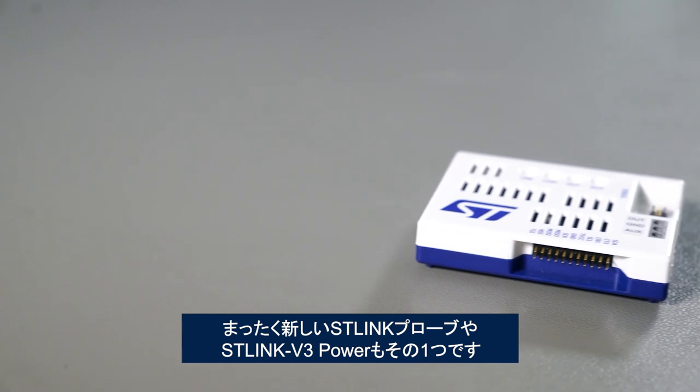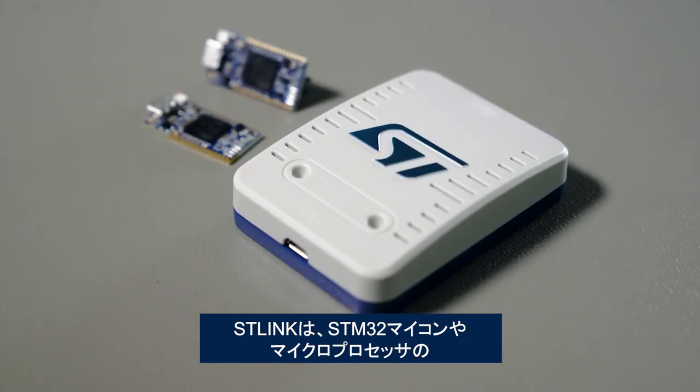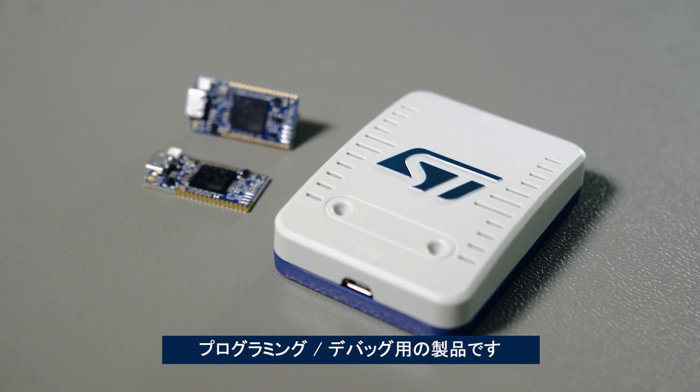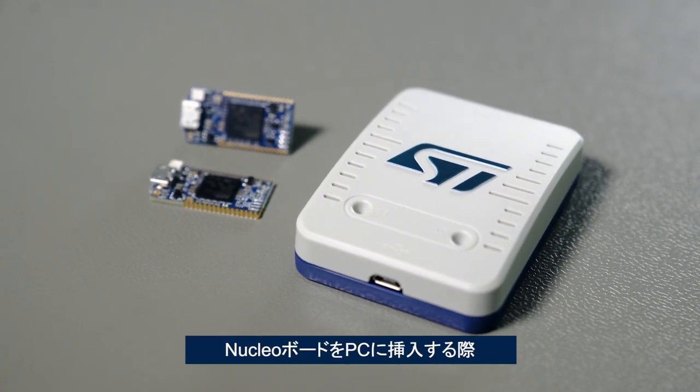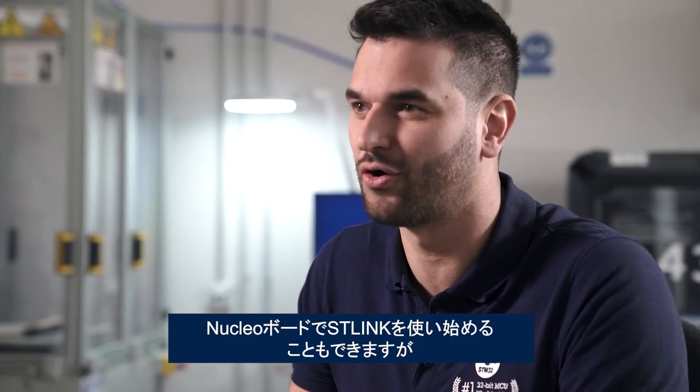It's exactly the same spirit that drove us to create a completely new ST-Link probe, the ST-Link V3 Power. For those of you who may not be familiar with it, ST-Link is our technology for programming and debugging STM32 microcontrollers and microprocessors. Most of you use ST-Link when you plug a Nucleo board into a PC, sometimes even without realizing it.